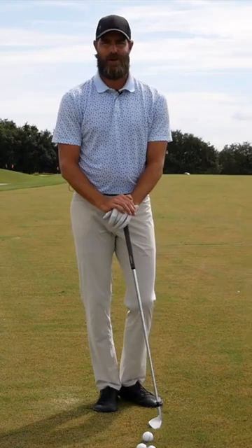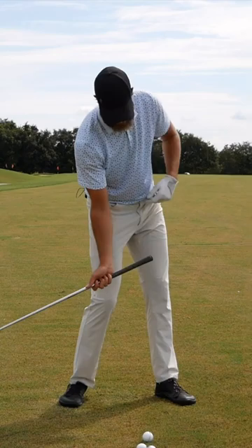A viewer asked what they could do to encourage more rotation of the pelvis moving into the shot and reduce the amount of trail hip dip coming into impact.